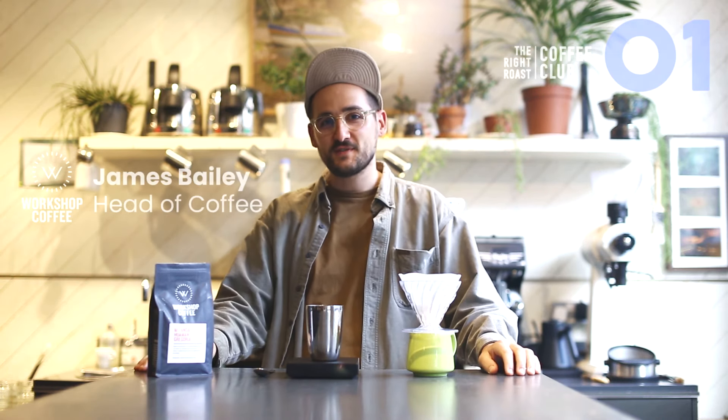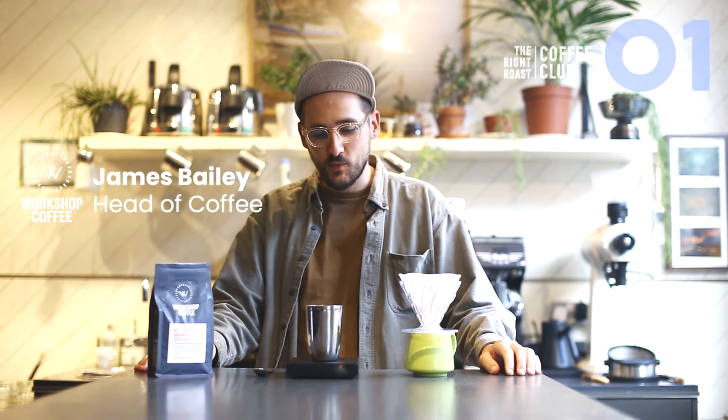Hello everybody, my name is James. I'm the Chief Product Officer at Workshop Coffee and today we're going to brew up a cup of coffee from Peru, from Miranda Huaman Gregoria.